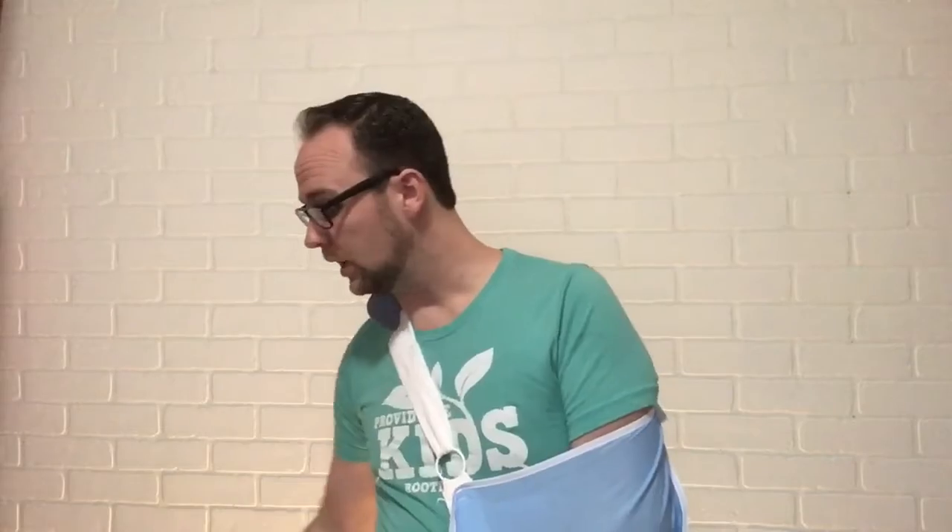Hey moms and dads, Mr. Tim here with some instructions on a package you're gonna be receiving in the next couple days. If you haven't already received it, be looking for it because it's on its way. This package consists of an Easter Advent activity for you and your family.